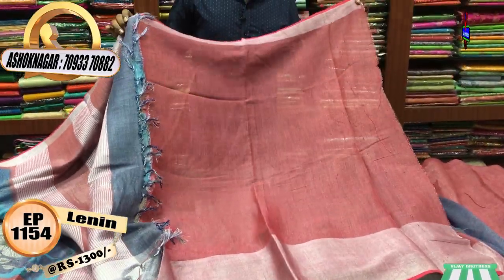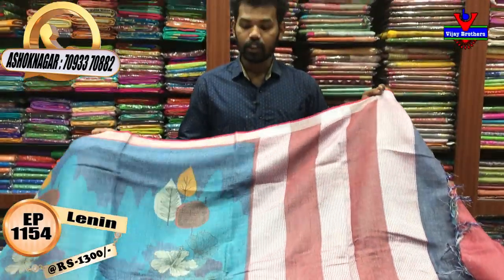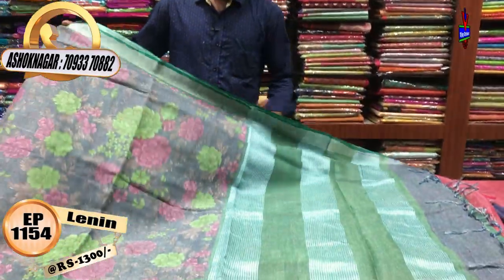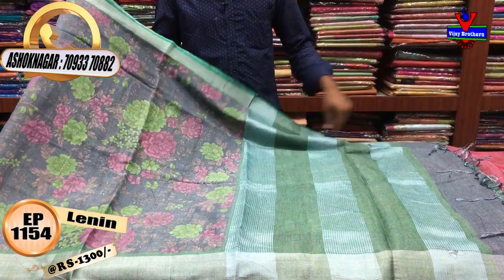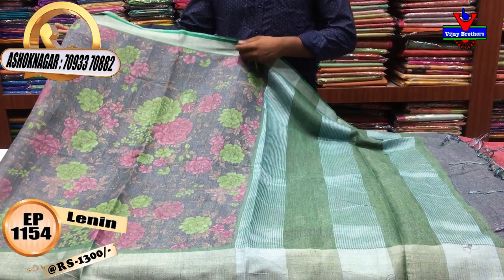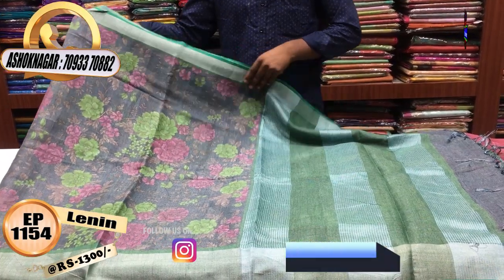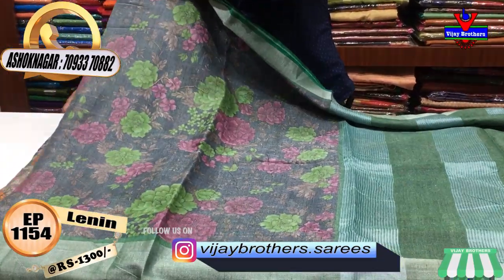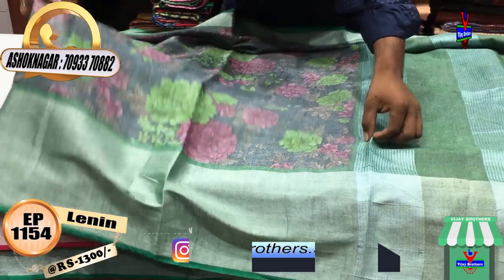The contrast is only 1300 rupees, but we want to use this design. This is a good color combination of gray and green. We want to use the same 5-border, 3 inches. We will use a tissue in a soft silk material. We will use the same color in the same way.